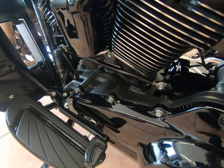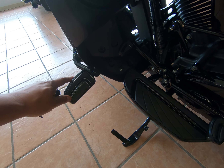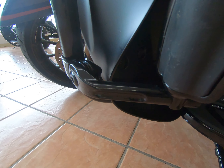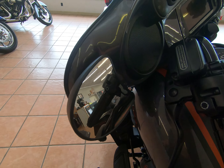You can see the airflow collection and all of your floorboards and pegs. Highway pegs were added with a long adjustable bracket on the side. There's your lower fairing with speakers — all Boom Audio Stage 2 speakers throughout.